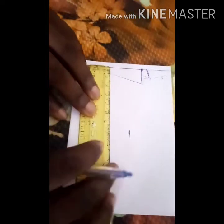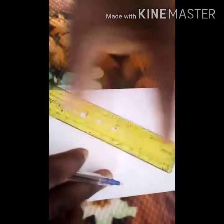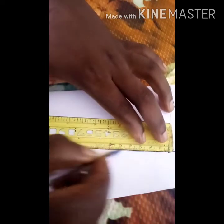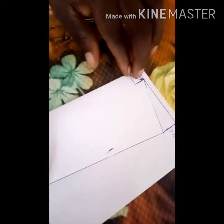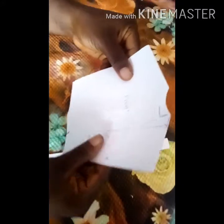Once you've done that, put your hip measurement in, then come down and draw a straight line. After you have done this, you are now going to cut it out. I've finished cutting.